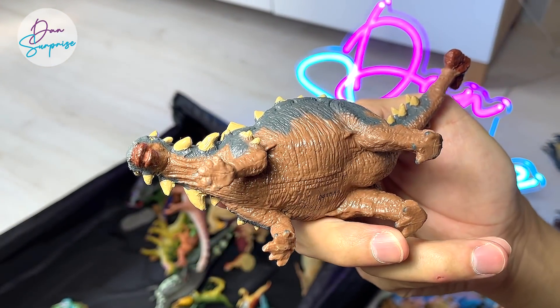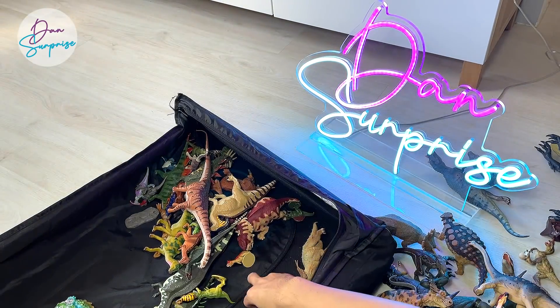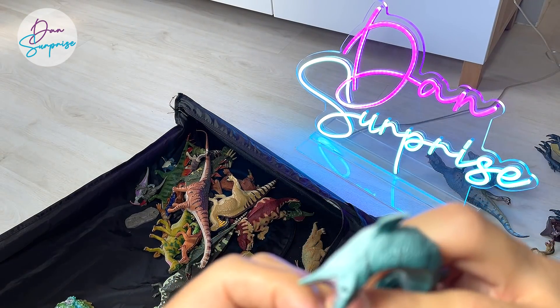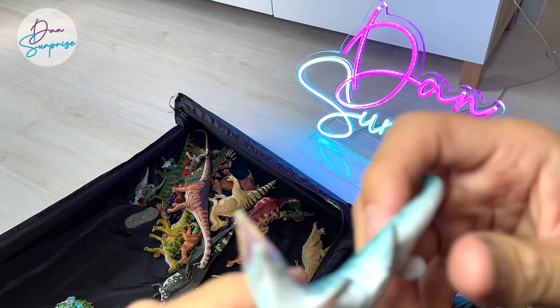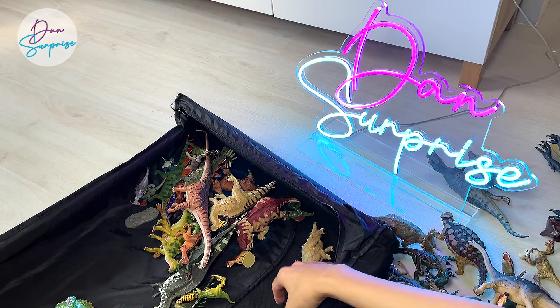This one is actually a new Plesocephalus — a really beautiful one. Some minifigures from Science and Nature. This is a Mosasaurus — really beautiful figure.